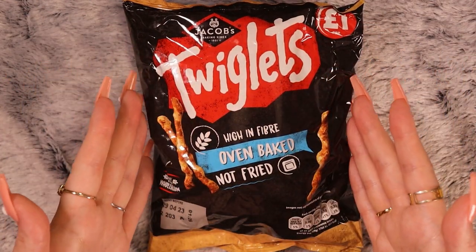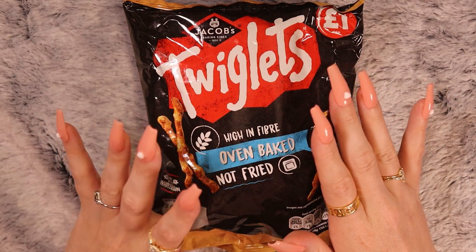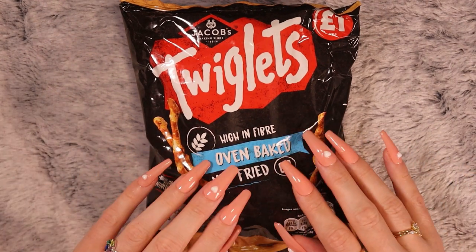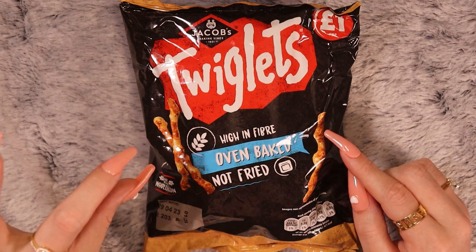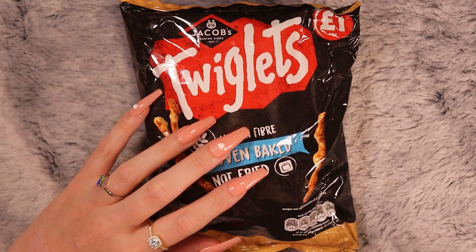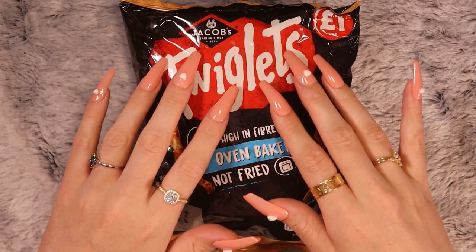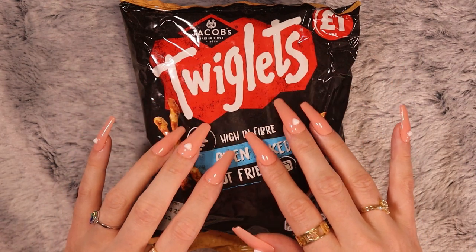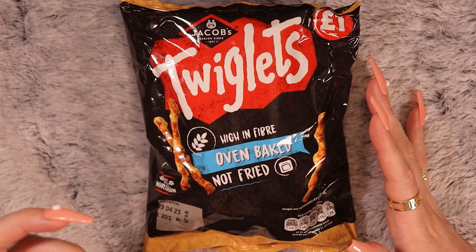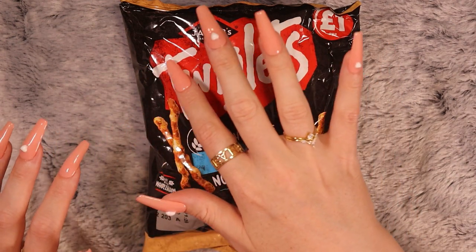This next item is a big bag of Twiglets. I love Twiglets. These are like a Marmite-flavoured crisp, and they're like little twigs. I really like them because the flavouring is so intense that you can't eat a lot of them — well, I can't. So this bag will last me a long time. I just dip in for five and then close it back up. I really like having that intense flavour for a little while and then getting on with things.